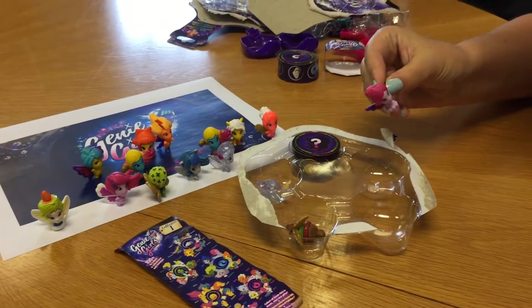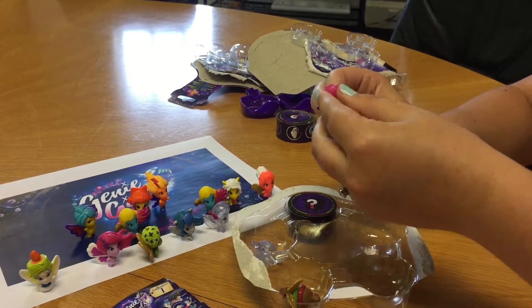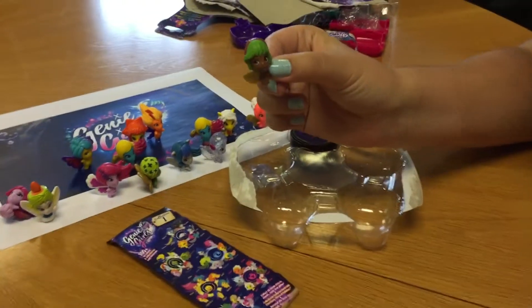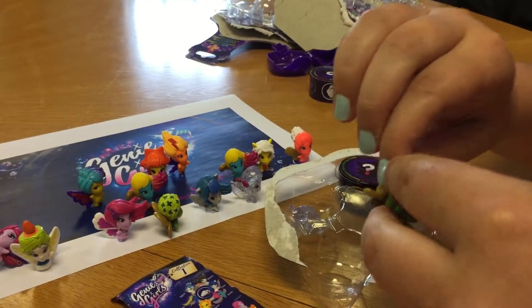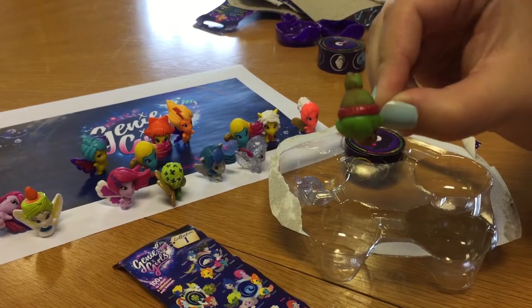Next up is the Genie called Octavia and she is from the Oceanas group of Genies. And I think if you rub her wings, she changes colour. This one is from the Earthies group of Genies and she is called Flora, and similar to the other ones, when you rub her hair, it changes colour to be green.